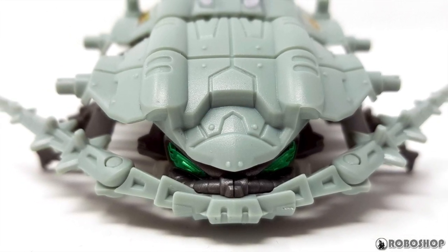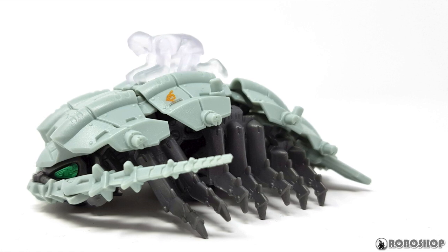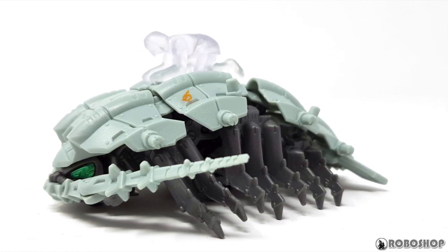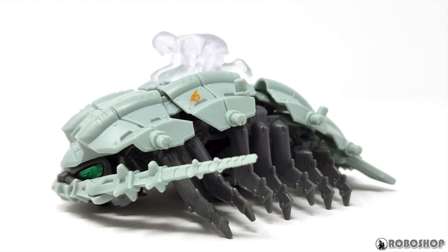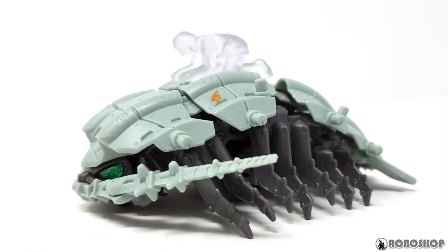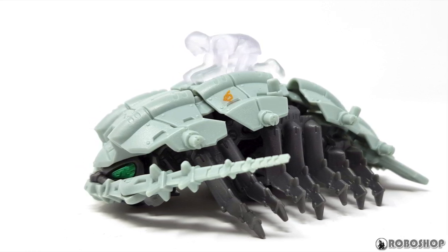So that's it for this one. I should be getting the Death Rex next, I think, because HLJ ran out of Stegos ages before they could send me mine. So expect that in the next couple of weeks. As always, I had fun making this, so I hope you had fun watching. Like, comment, and subscribe, and now go and build something over the holiday season — that backlog won't take care of itself.